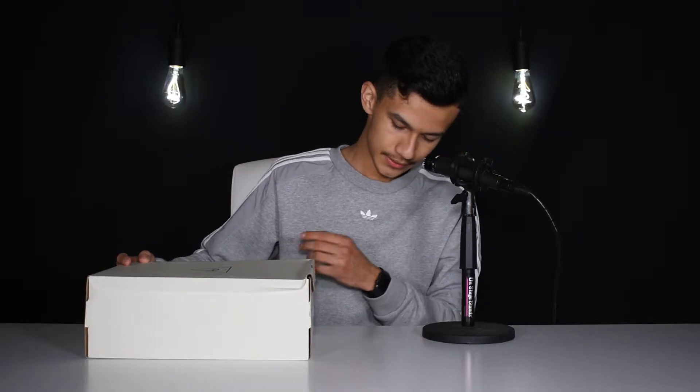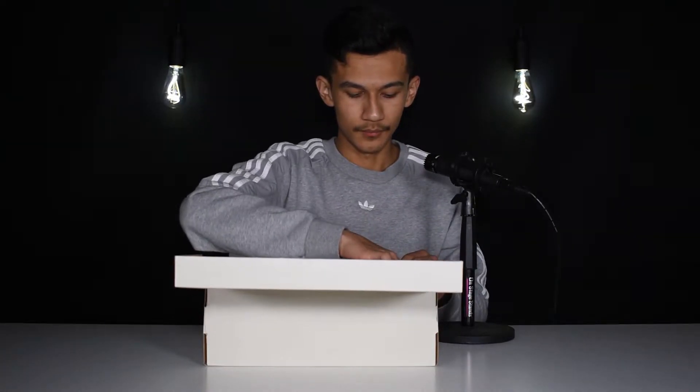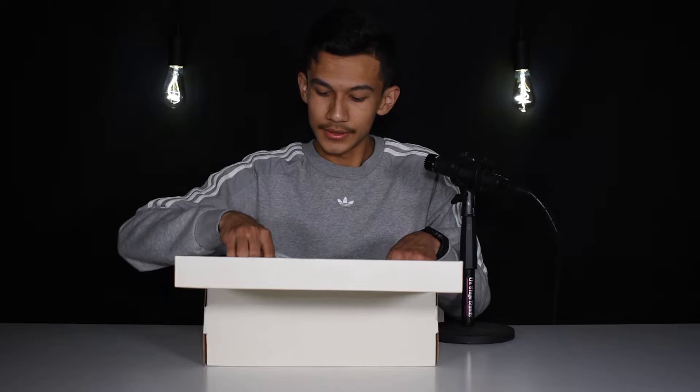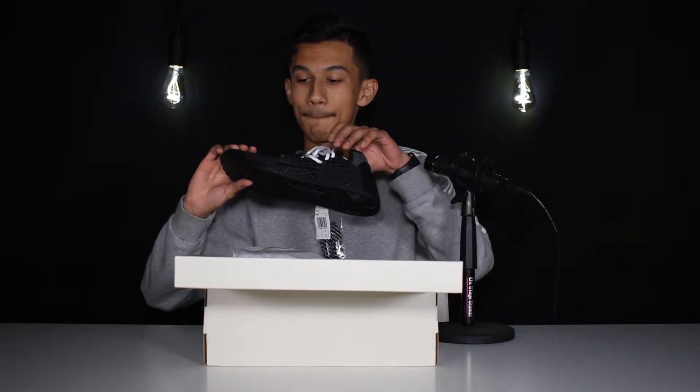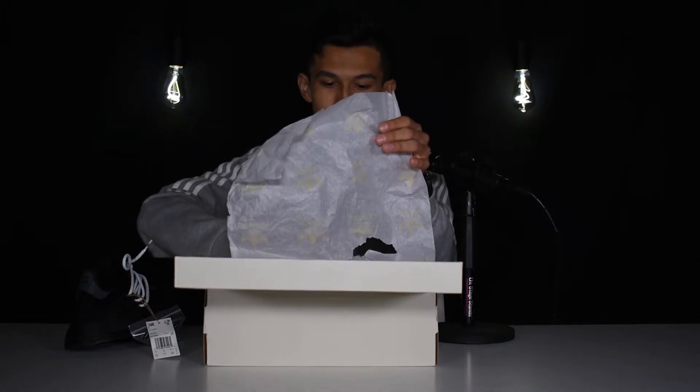Size nine and a half, of course, all that good stuff. Let's see how it looks — whoa. These look weird. We have our extra set of laces right here, and then we have the other shoe. Yeah, they came pretty beat up — the box was beat up and the shoes look kind of beat up too. The wrapping paper just has a couple Adidas logos all over it and it's ripped as well.